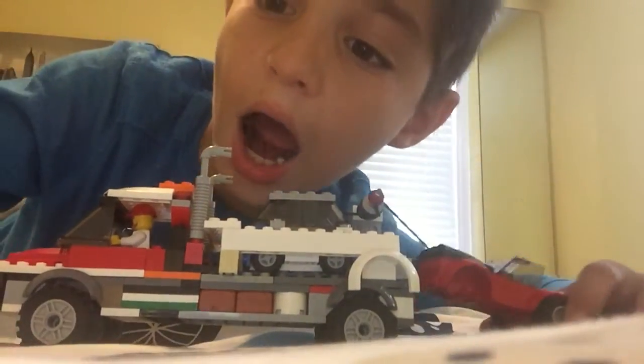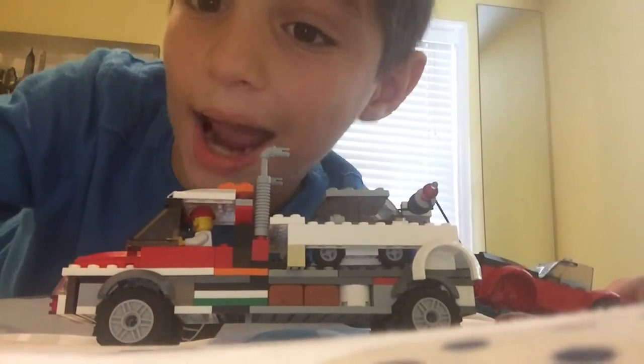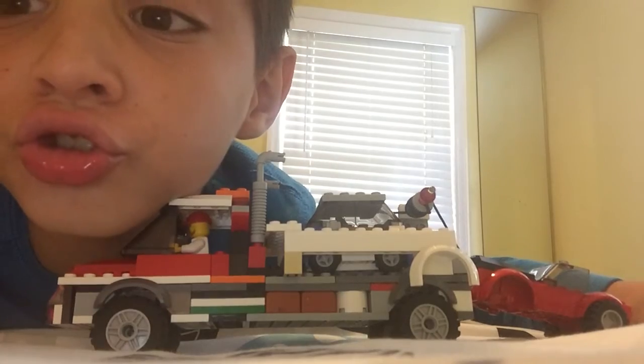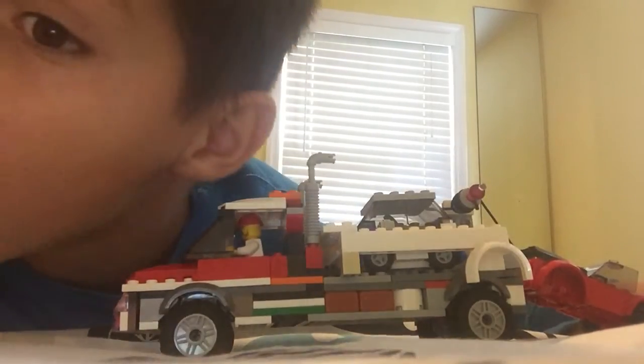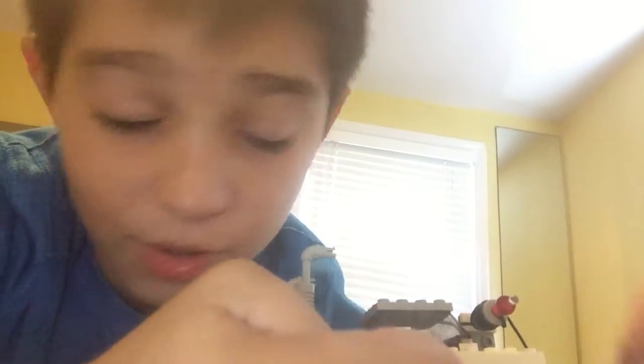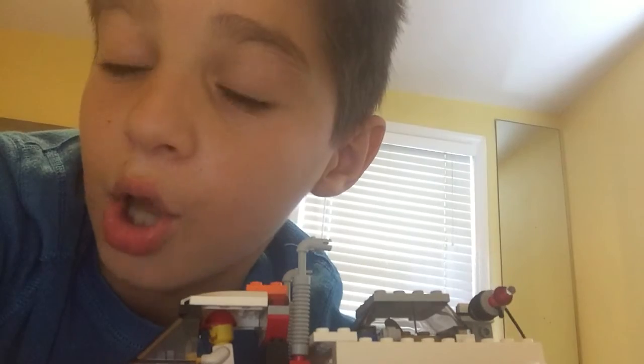I'm going to be reviewing this tow truck I made with exactly no instructions. You should like this video because I worked four days on this. Please subscribe, and then I'm going to make a big gigantic plane that's really big.